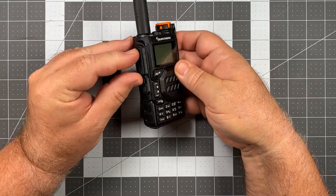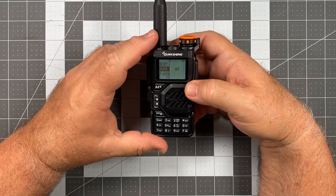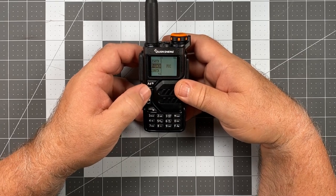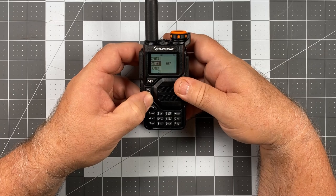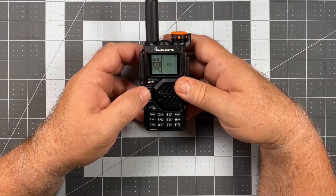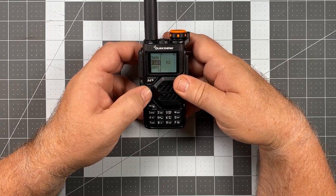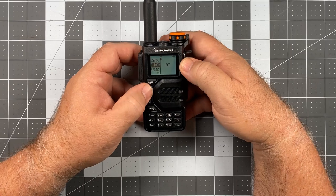To unlock it, hold down the PTT and the first function button beneath the PTT, then turn the radio on. You'll see a special menu — a departure from what you normally see. The options are: Reset, 350 TX, F-Lock, 200 TX, 500 TX, and 350 EN. The important one is F-Lock, which says FCC — meaning the radio is locked to FCC frequency restrictions for the amateur radio bands. To unlock it so it can transmit on MURS, GMRS, and other areas, press the M key, move the arrow to the right side of the screen, and cycle through country options.